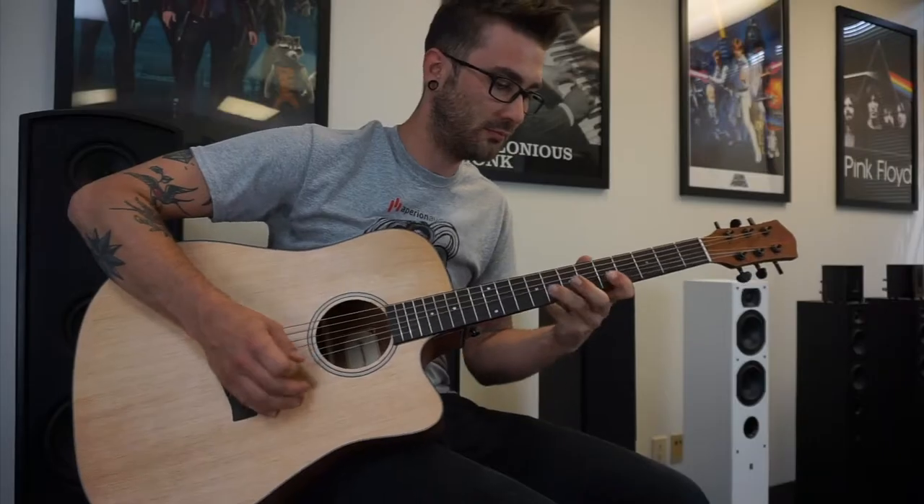Hi, I'm Colin with Aperion Audio, and today I'm introducing the new Aperion Music Cutaway Acoustic Guitar. You might be wondering, what's a speaker company doing making acoustic guitars? Simply put, we love music. Most of us here at Aperion are musicians in our spare time, and with the resources available to us, we were able to create a fantastic musical instrument at a great value.